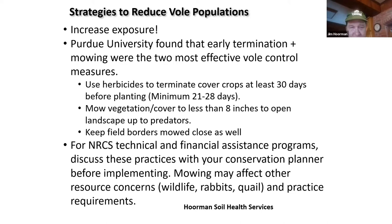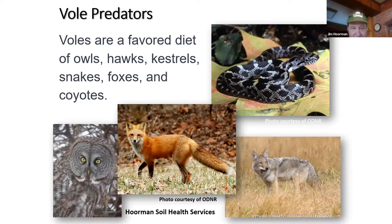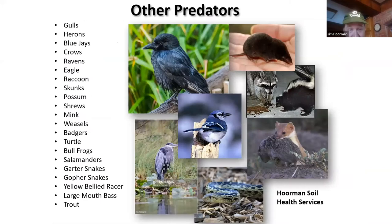There are a lot of predators to voles. Snakes, fox, owls, and coyotes are some of the biggest predators. The list also includes gulls, blue jays, crows, skunks, possums, raccoons, even turtles, and even fish — largemouth bass and trout will eat them when they swim. They are a major food source for many different predators, and that's partly why there are so many of them.